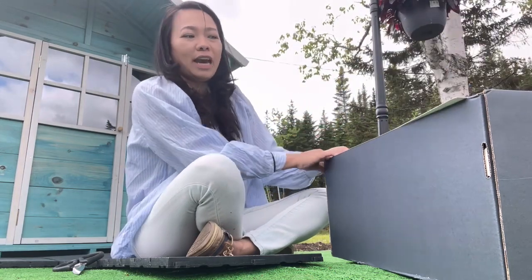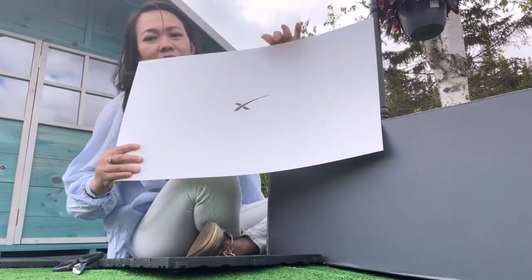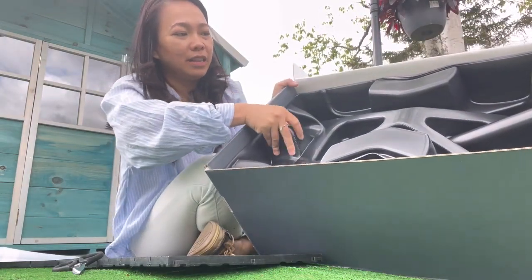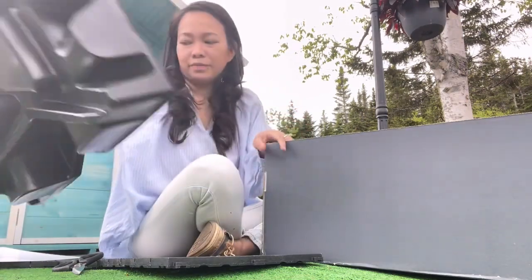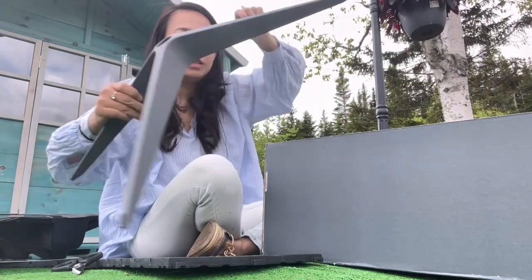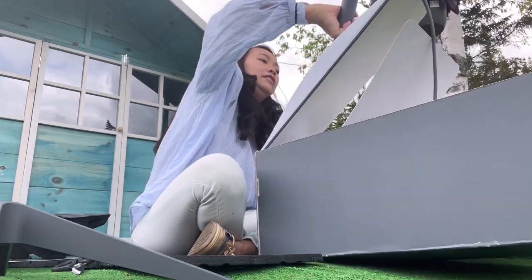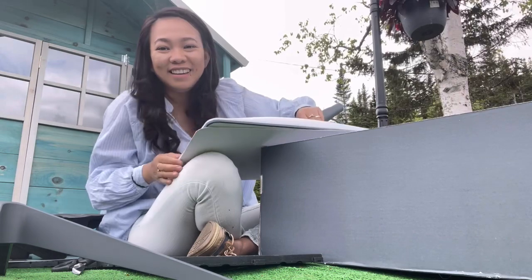So this is what we had to open first. We have this plastic cover, and we have this stand, and another plastic cover, and we had the dish.